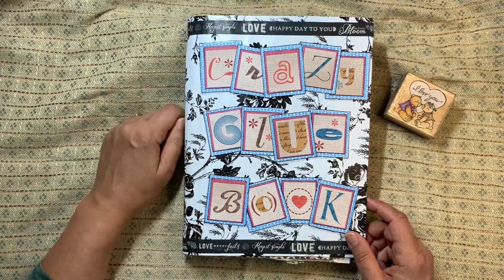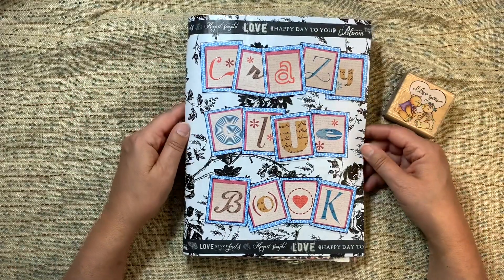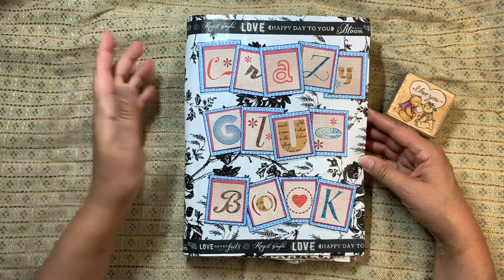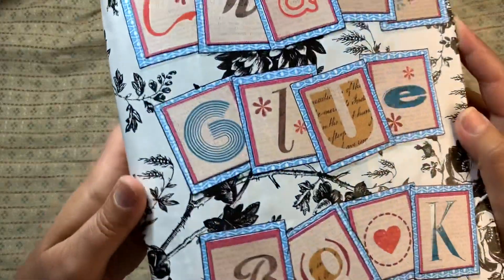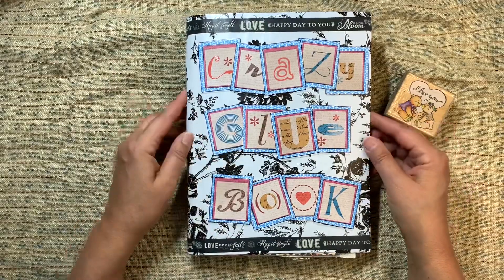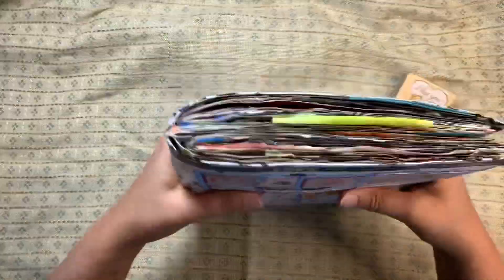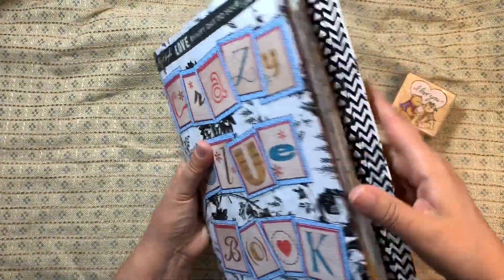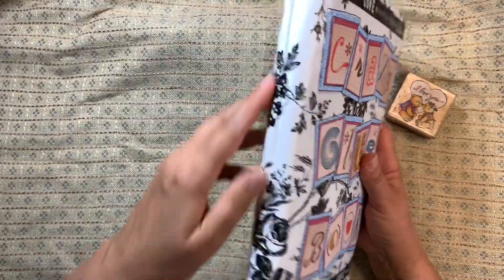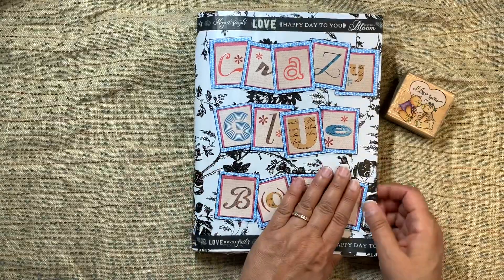I put some washi tape on the bottom that matched, and some fun words. This is called my Crazy Glue Book — crazy glue is a type of glue, but the pages are a little crazy in spots too, so it's just fun. This old card stock came from a paper pack found at Goodwill. The blue is backed with a silly envelope, and I did some black lining around that to make it stand out. I love this book — I love the thickness, the jagged edges, the junky inside. So much fun.